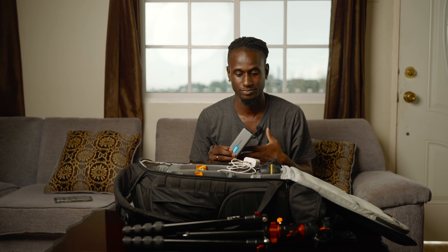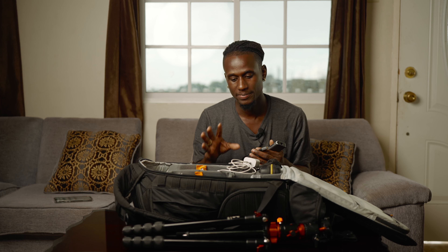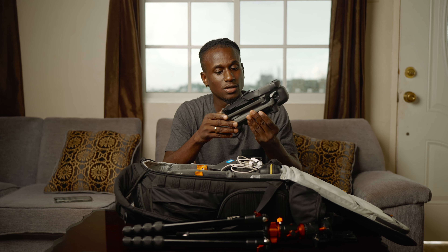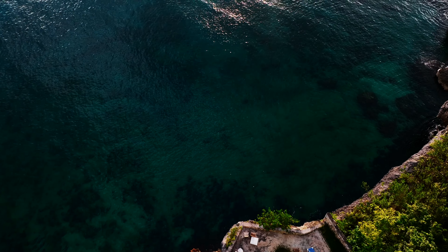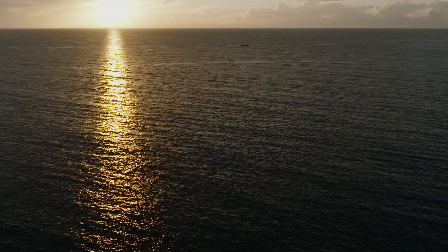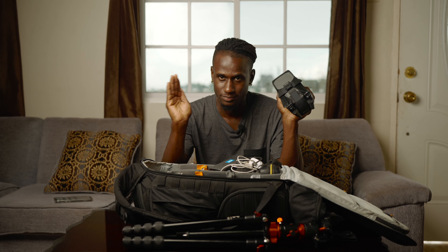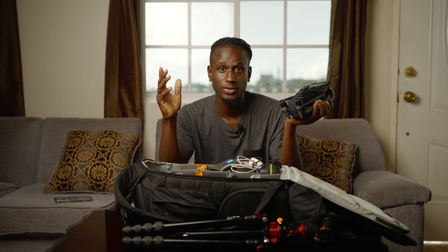When I'm on the go, depending on where I'm going, I'll also walk with my DJI Mavic 3 because the quality from it is amazing. It handles wind well and the battery life is very good. This is what I use to catch aerial shots.